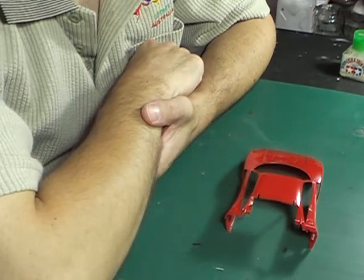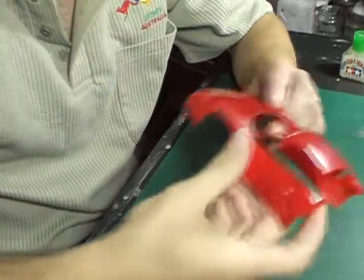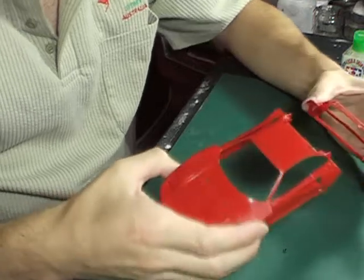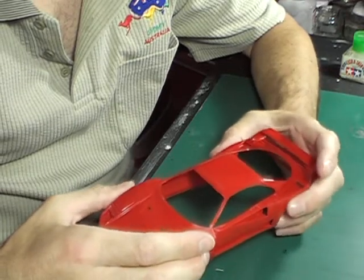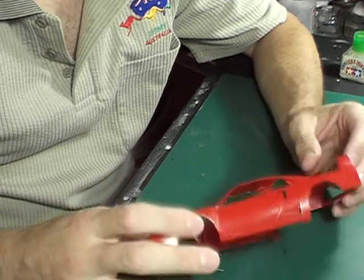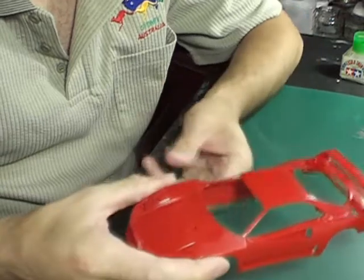When building car models, one of the first things I normally start with is just prepping the body. Now with Tamiya's F40, it comes in two parts. It's always good practice to sort of see what the fit looks like, just to determine where some extra filling of gaps may be required.